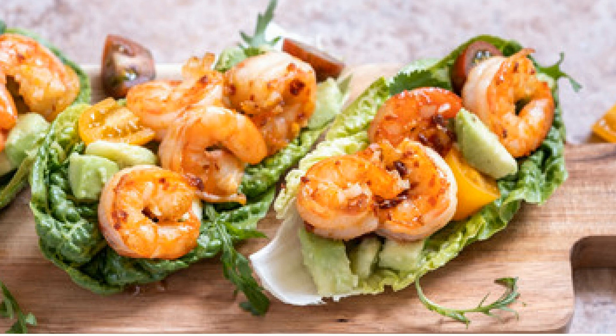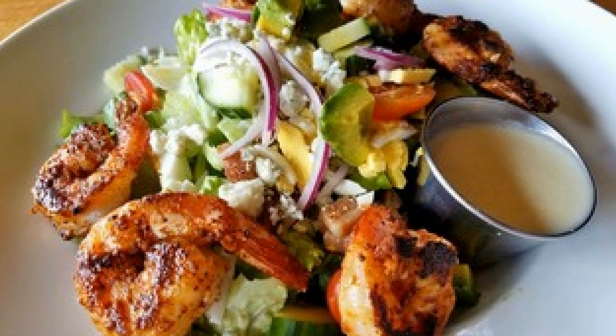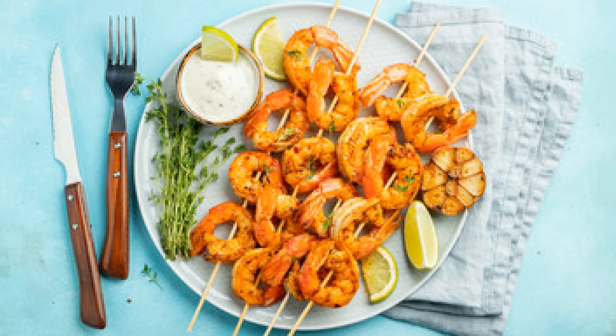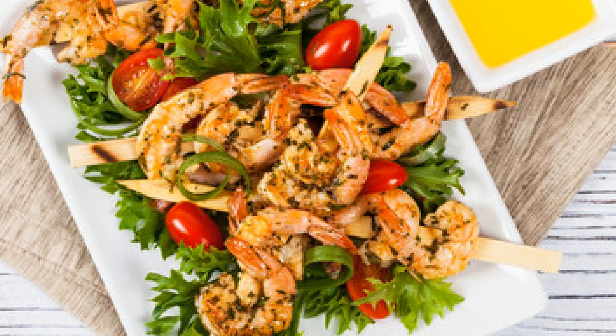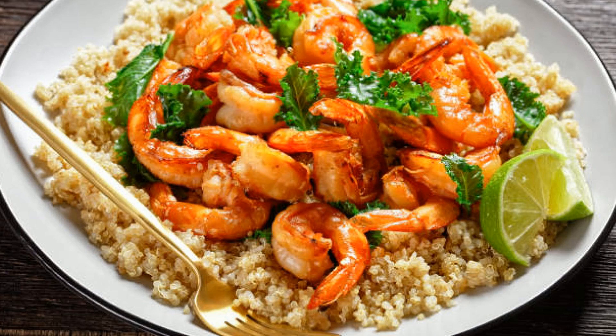I hope you're as excited to try these as I am to eat them. If you loved this recipe, make sure to hit that like button and subscribe to the channel for more delicious recipes from around the world. And don't forget to share this video with your friends — it's too good to keep to yourself. Check out the links in the description below for the full recipe and more grilling tips. Thanks for watching, and until next time, happy grilling!